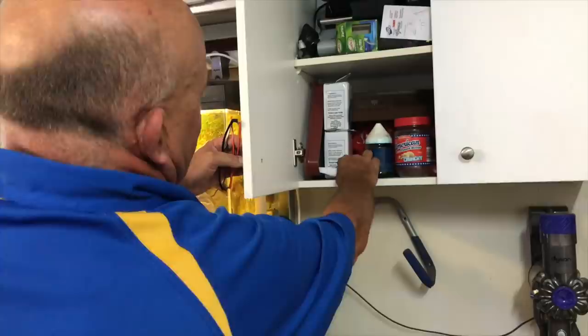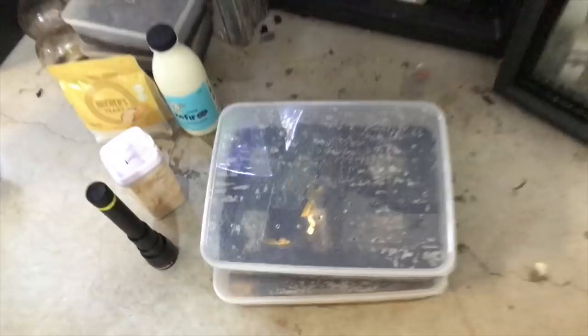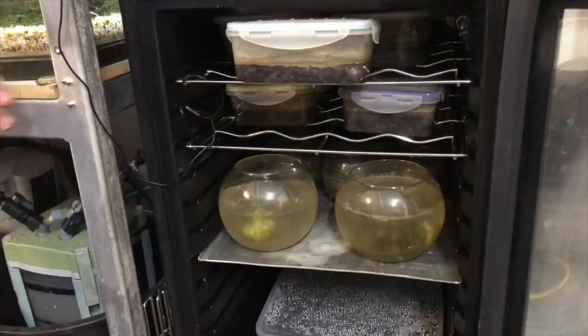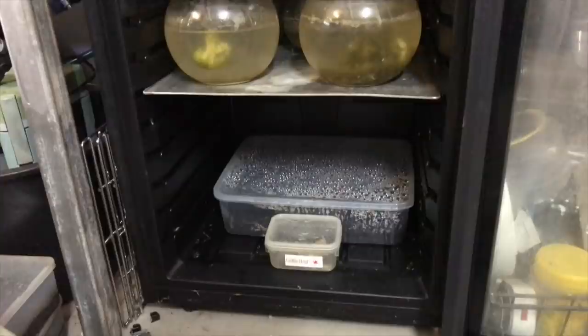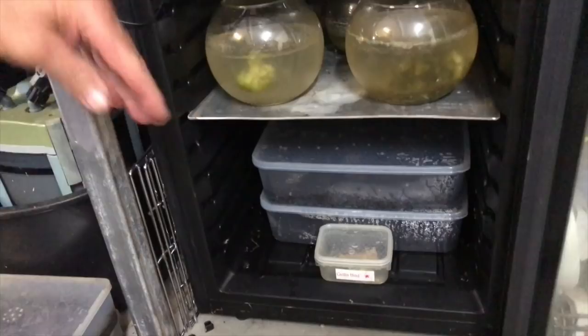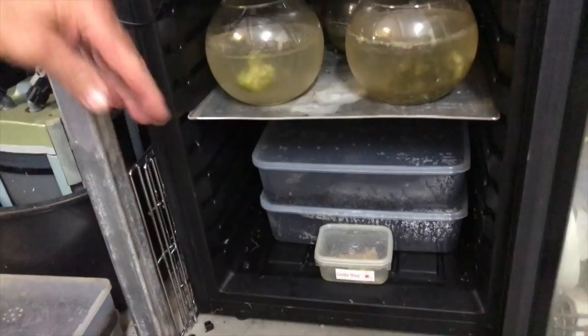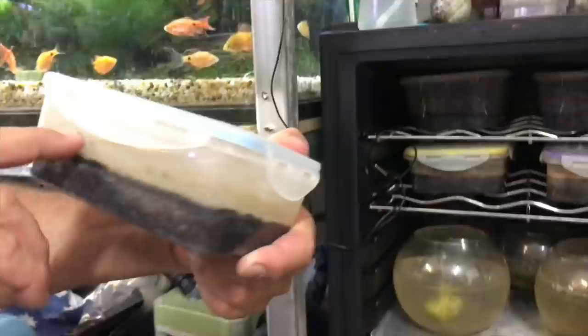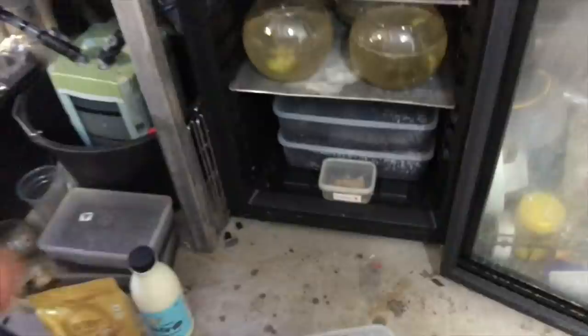What happened was I wired the fridge up to the same circuit as the lights, and my mate looking after the place didn't have the lights running through the day. So the fridge went to room temperature and I came home and the whole lot was crashed. That's my saving grace right now - as soon as this culture goes off I'll get it onto that other one and so forth. I'm making sure I don't get any micro worms in mine. All this old crashed stuff has got to be cleaned out.